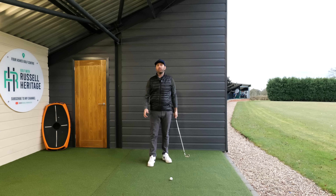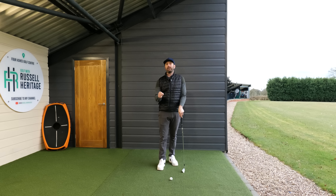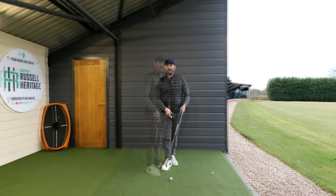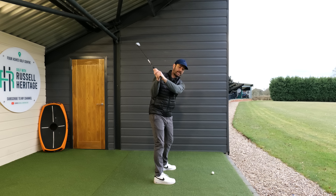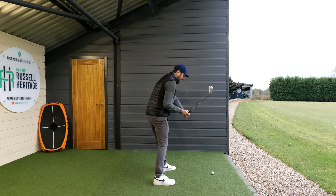Why is that important? The problem most amateur golfers have is keeping the golf club on plane. This is why you'd probably struggle when introducing rotation into your downswing — because most golfers are demonstrating a downswing position like this. If you try to rotate with that, it just compounds the problem and makes the club come down even steeper.